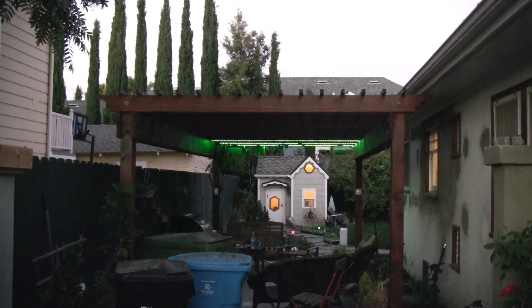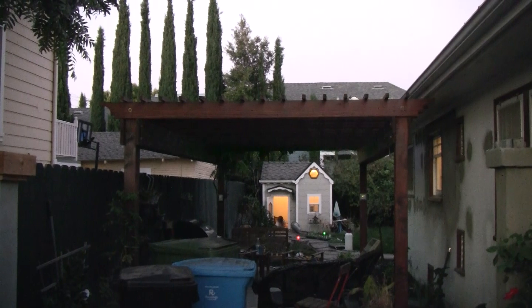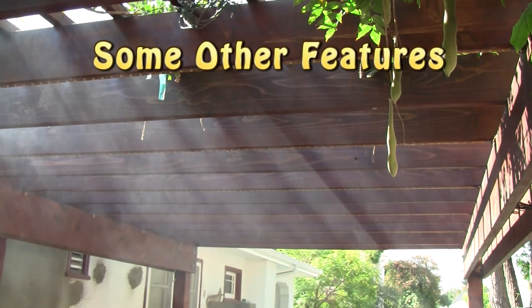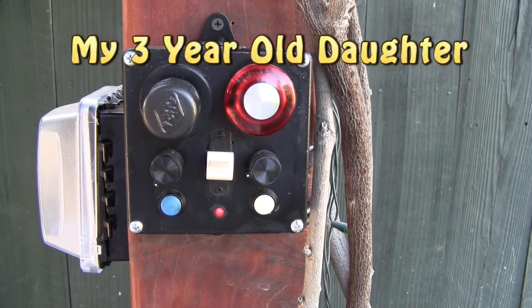It's so fluffy. Welcome to the House of Pain.